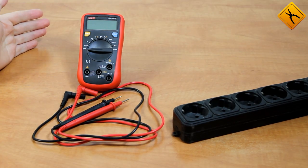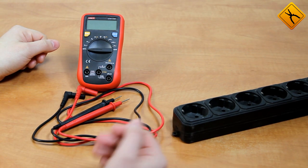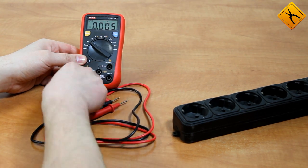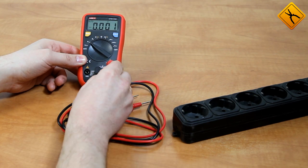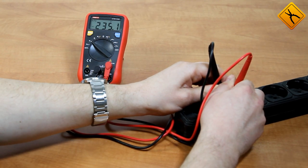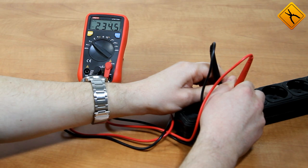Let's move on to some actual measurements. First we will measure the mains voltage. I will switch the multimeter to AC voltage measurement and connect the black test lead to the common terminal and the red test lead to the voltage measurement terminal. The mains voltage reads 234.5 volts.